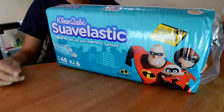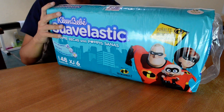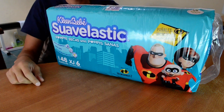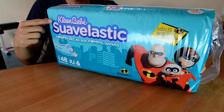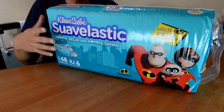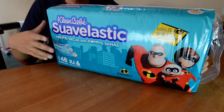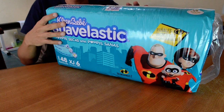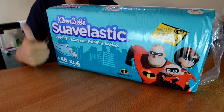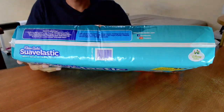Hello, this is your diaper boy Ultraviolet L, and I have a world premiere for sure. This is a brand new Mexican limited edition of CleanBebe Suave Elastic diapers, size 6, and I'm going to be the first person for sure uploading and unpacking through YouTube. So let's go — this is the pack, really simple.